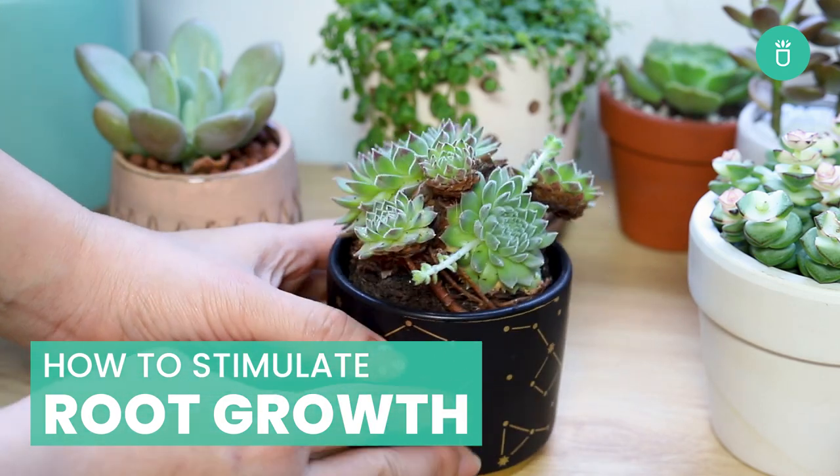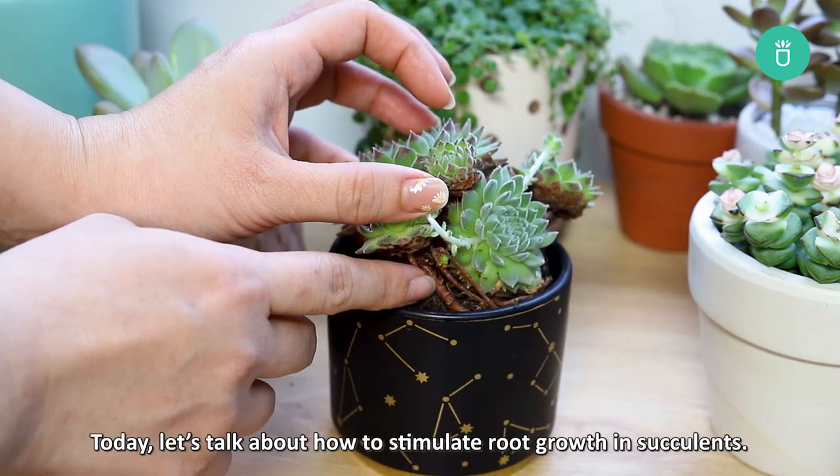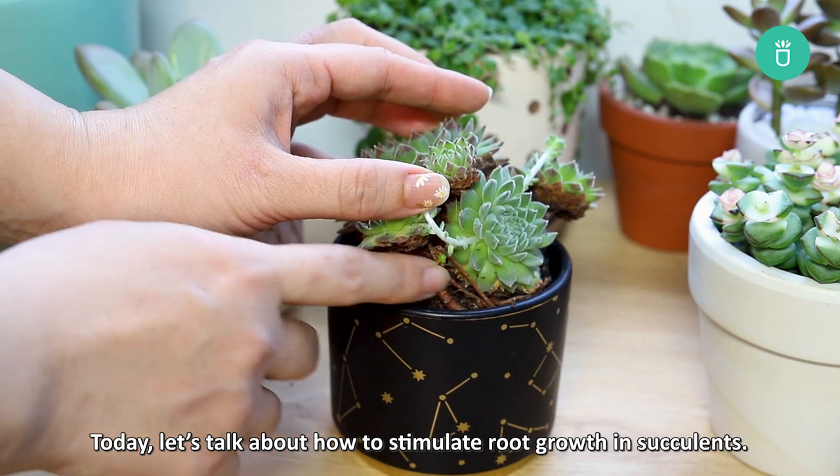Hey everyone, it's Raquel from Succulents Box. Welcome back to our channel. Today let's talk about how to stimulate root growth in succulents.